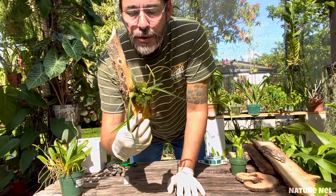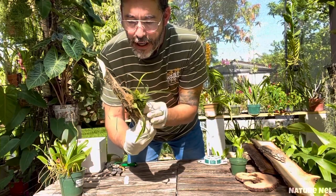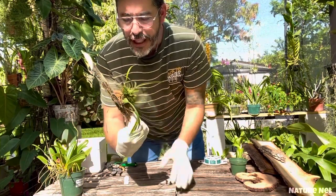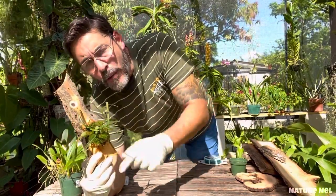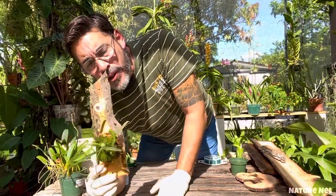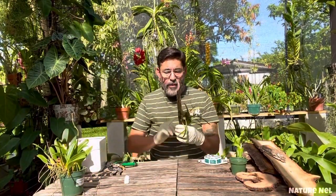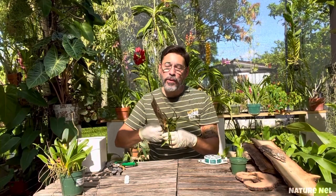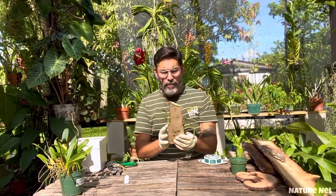What I like to do, just to secure it a little bit more — on this one I'm going to put Spanish moss around it just to keep even more moisture. But it's pretty much it. That's why I like the small ones, because they're easy to mount and they don't weigh themselves down.